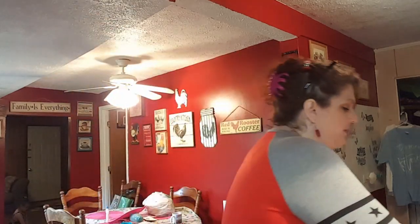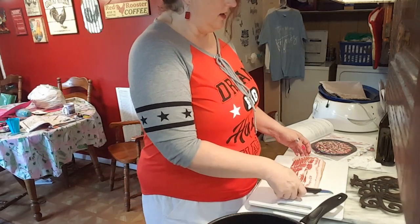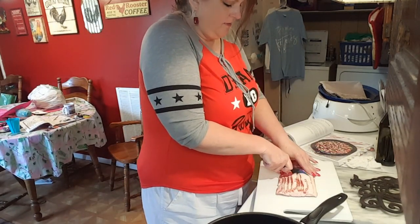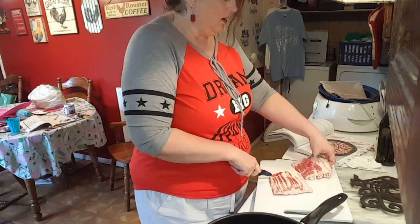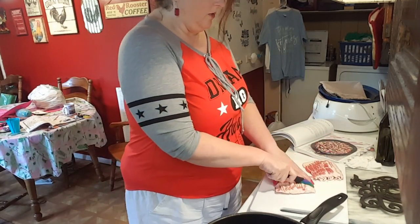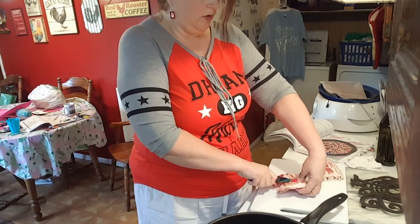Let me show you what I have here. I have a pack of bacon right here. I'm going to cut this pack in half — I'm going to put half of it up because I'm going to put it in a pot of beans later tonight to cook all night for the family's dinner tomorrow. So basically what I'm going to do is cut this in little slices so I don't have to crumble it up later — it'll just already be kind of crumbled.